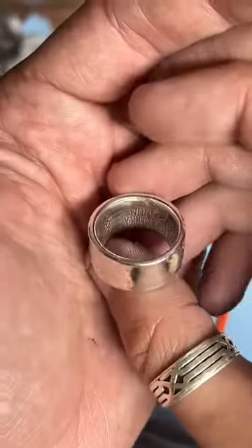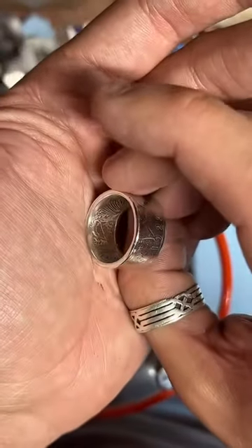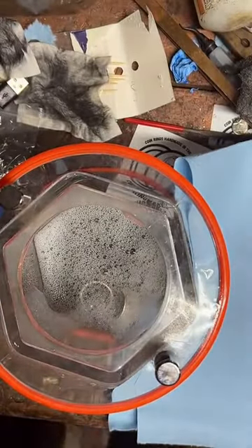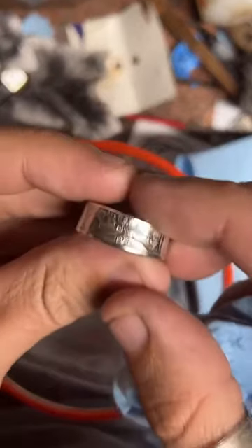I've got some morgans in here too. It says 'peace' on the inside — those are $200 and they're 90% silver. Here's another walking liberty — this one's not quite finished, it's still got a bit of a cone shape to it. I should finish this one up.